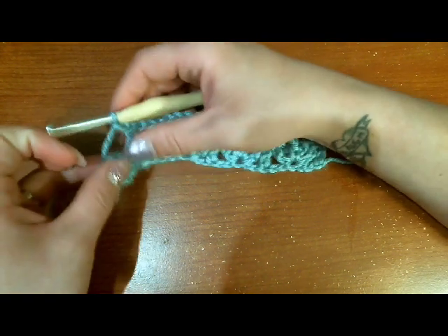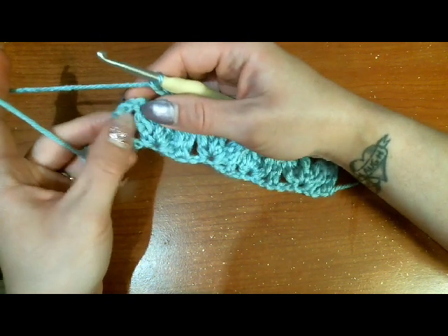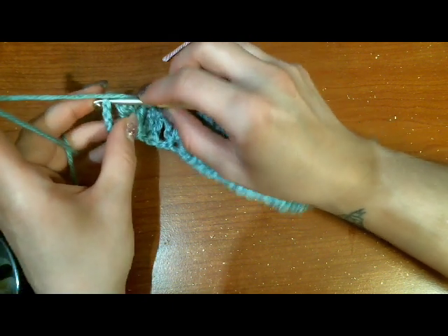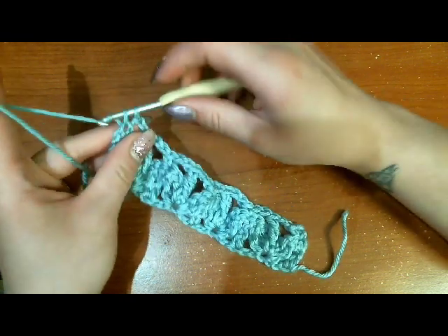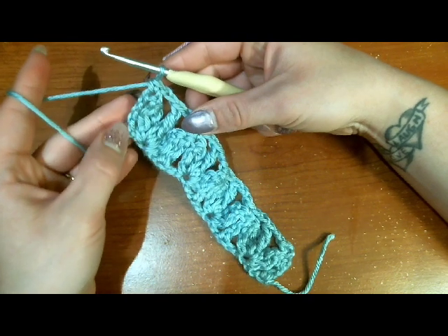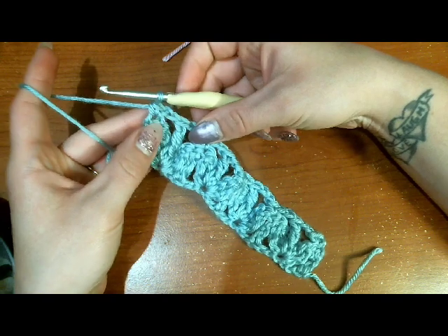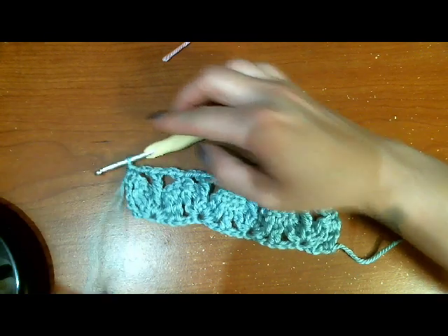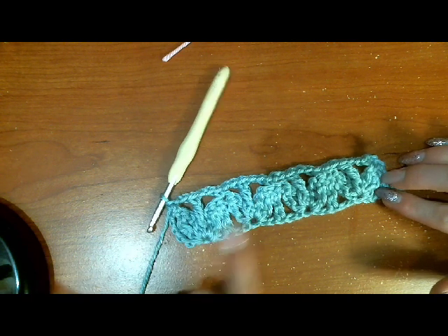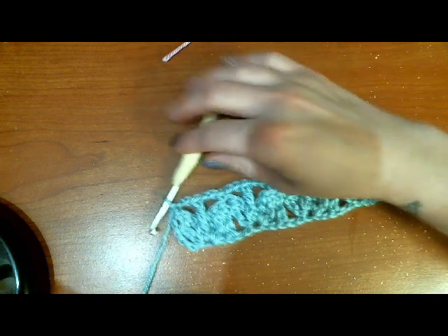We are going to end that second row with a chain two and then a single crochet into the chains that we did there, because those chains we skipped from our first chain-29 count as a triple crochet on the end. So that last single crochet is our last stitch. Now you'll see it has straightened out a bit — your butterflies are starting to form. See there are the wings of the butterflies — so cute!